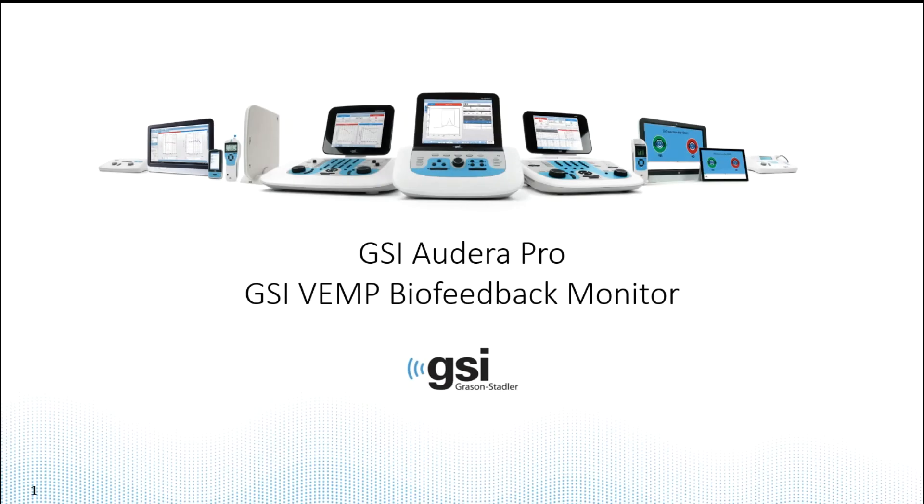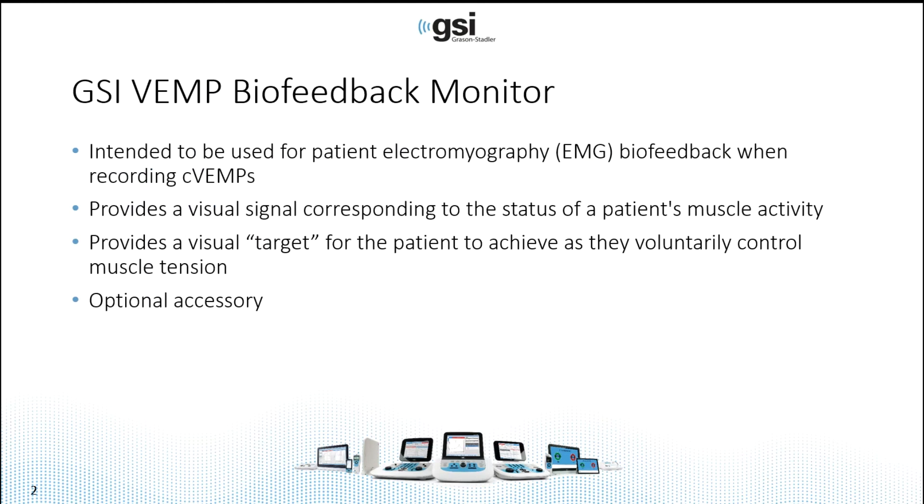Today's training will cover the GSI VEMP biofeedback monitor. The biofeedback monitor is intended to be used for patient EMG measurement when recording C VEMPs. It provides a visual signal corresponding to the status or the amount of the patient's muscle activity, and it provides a visual target for the patient to achieve as they voluntarily control the muscle tension. It is an optional accessory.